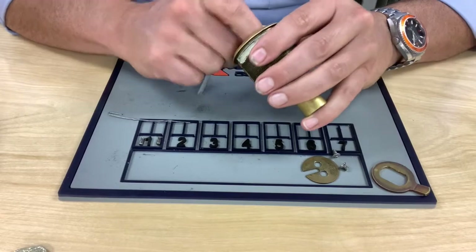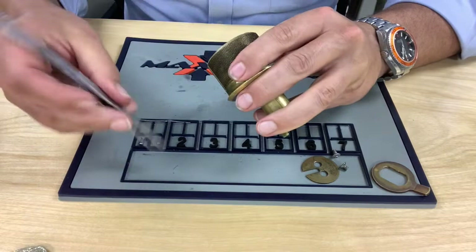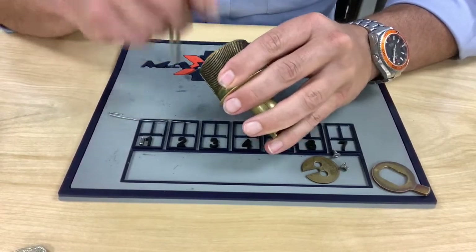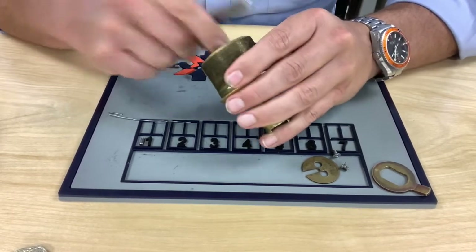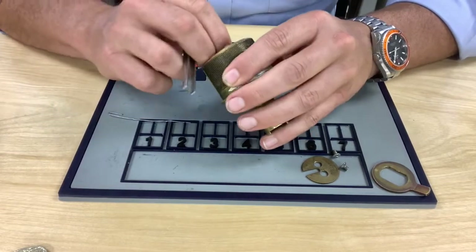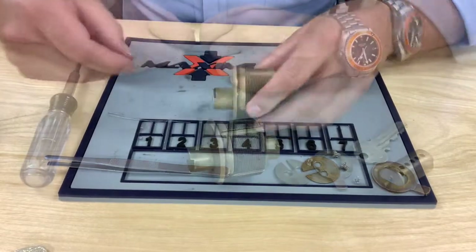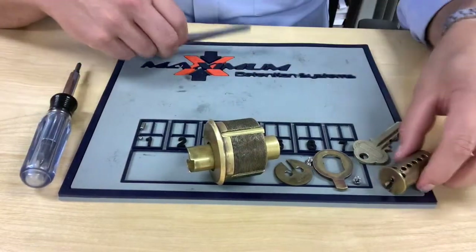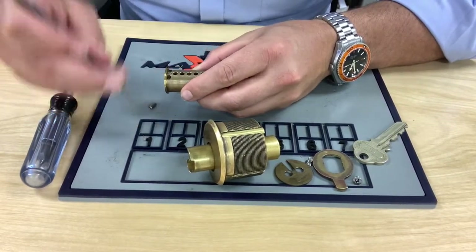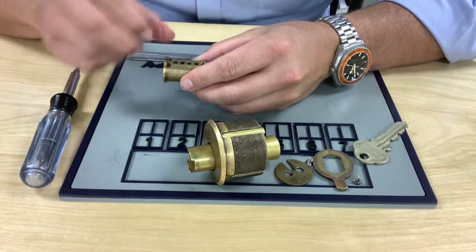I always load from the middle out, going to the back and catching chamber number four last. The nice thing about mogul cylinders is you can use your hands — they're pretty big. Once all drivers are loaded, we'll put our ball bearing in first, then the bottom pin back in with the concave section facing the bottom.